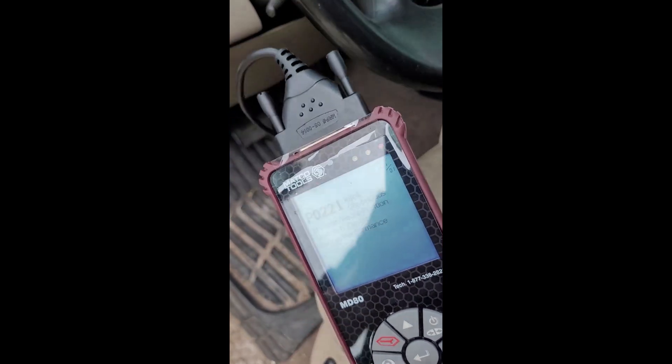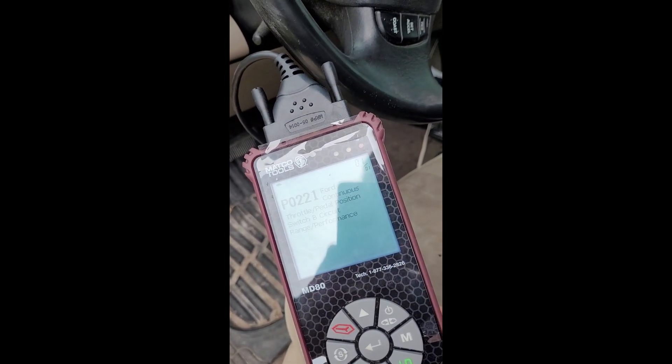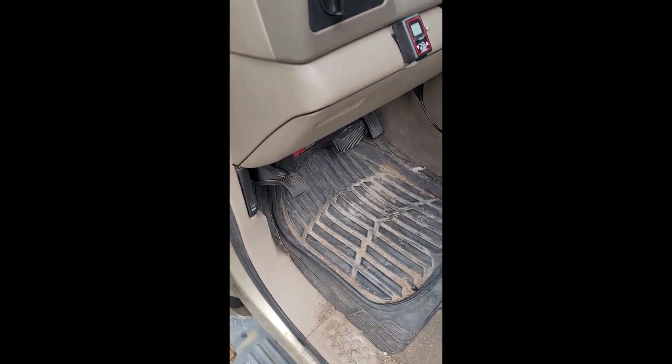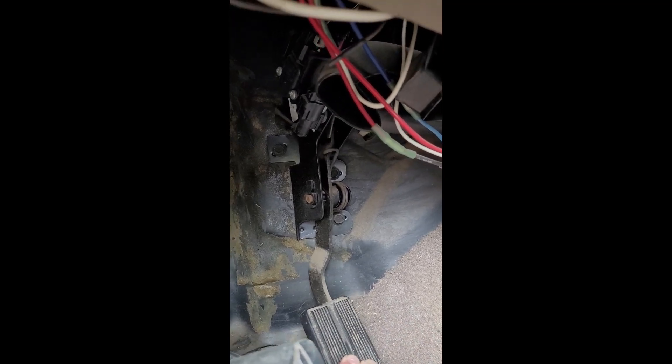I went ahead and plugged in my scanner and what we've got is a P0221 — throttle pedal position circuit switch B circuit range performance. I know on these trucks they've had problems; the whole pedal position and throttle position sensor is all integrated in the pedal itself.